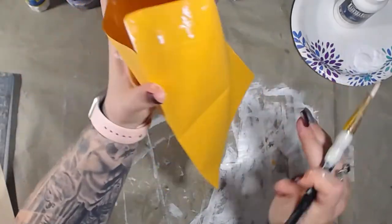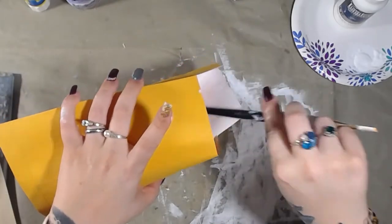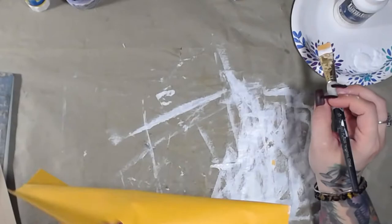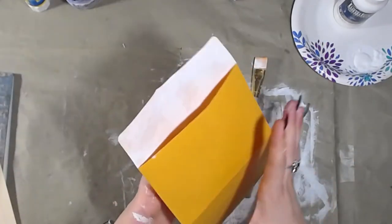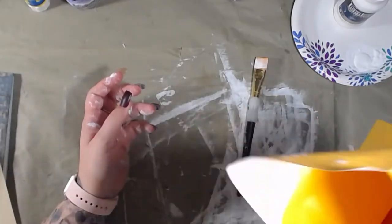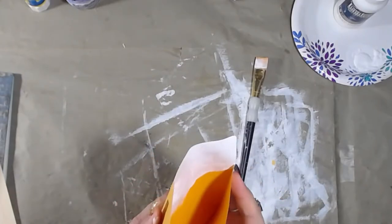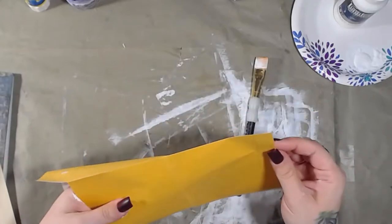I'm blowing on this just a little bit because last time I didn't, this part here stuck to the inside. If you only use a thin layer it doesn't take too long to dry at all.